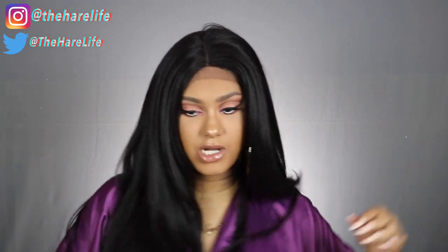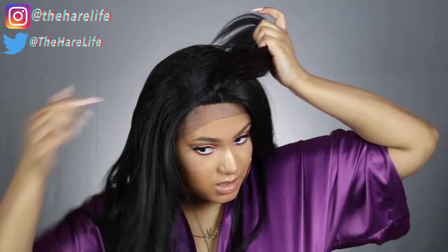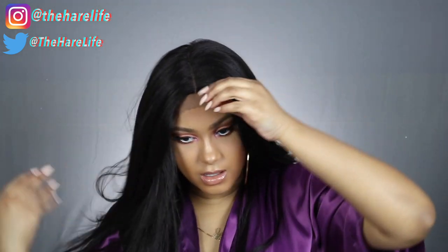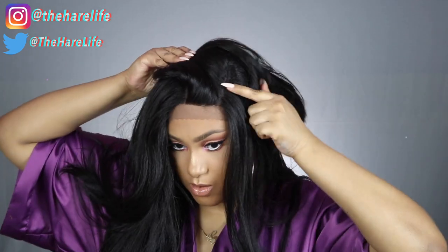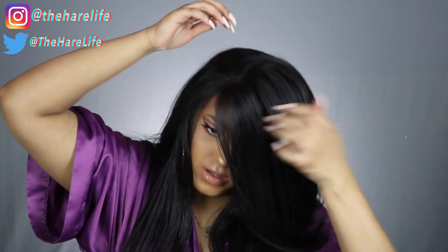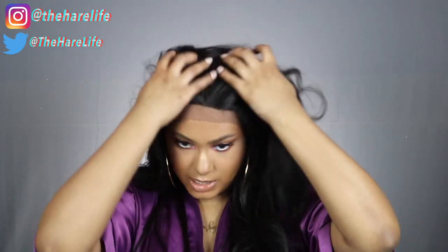I do not have on a stocking cap right now. Let me just run my fingers through here and see if we get shedding — I don't have anything, which is really good. In the back I got one strand but nothing in the front. The parting stops about here on this side, and it flips over a little bit, but right now I want a middle part so we're gonna fix that.